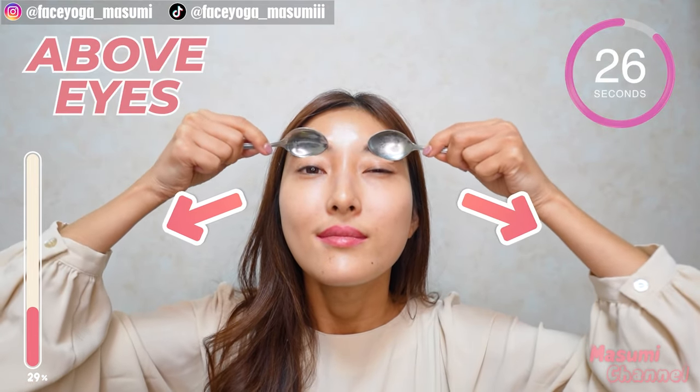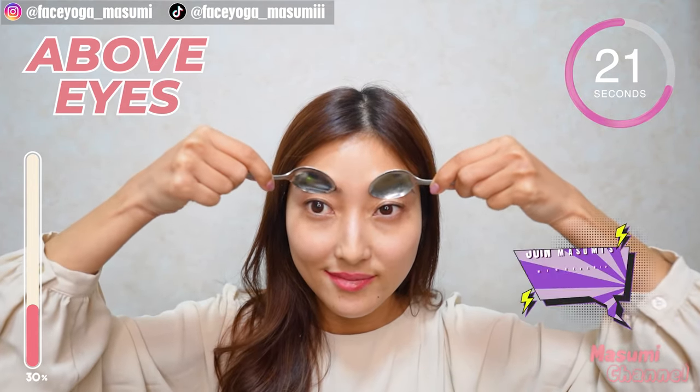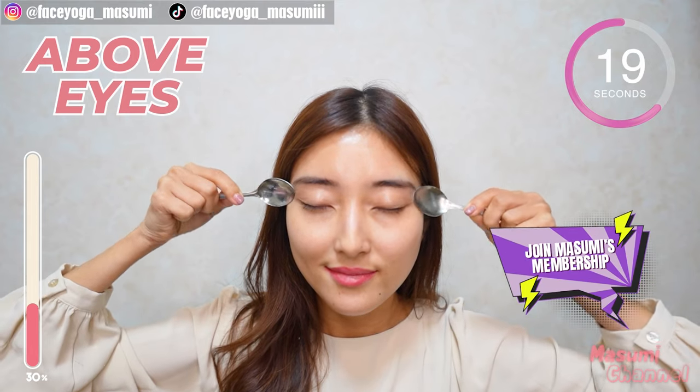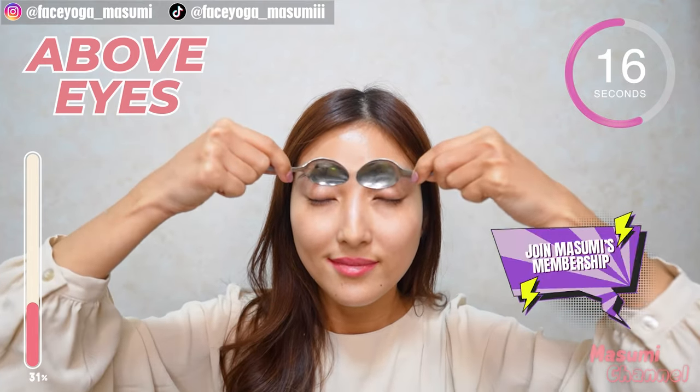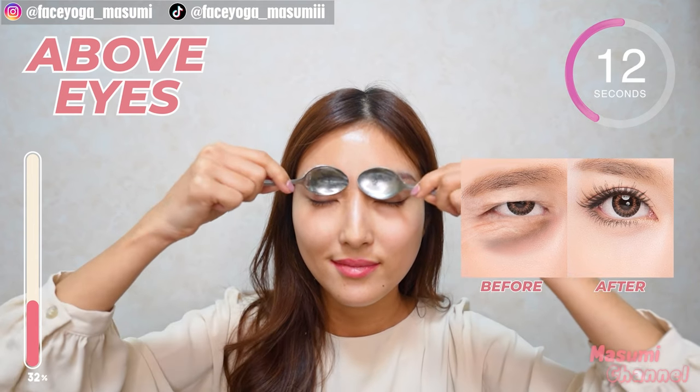Now massage above the eyes outward. By the way, I started Masumi-chan's subscription membership. So if you want to get a weekly face lifting plan, please join me. You will see which video to do every day.